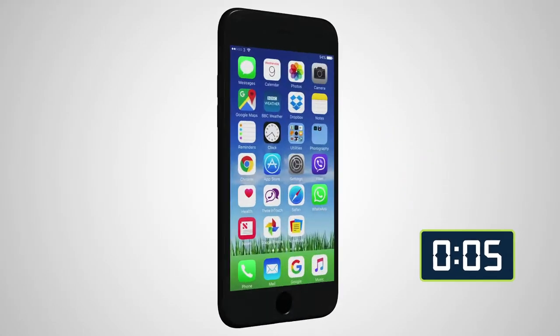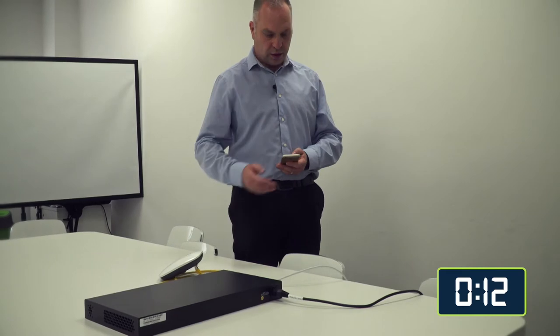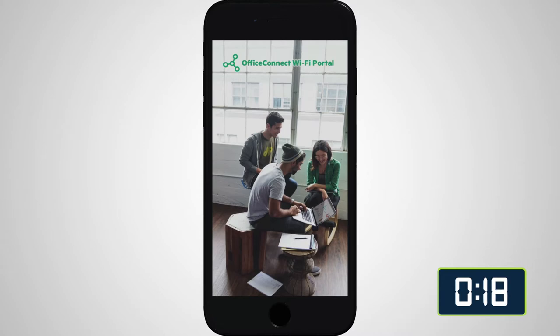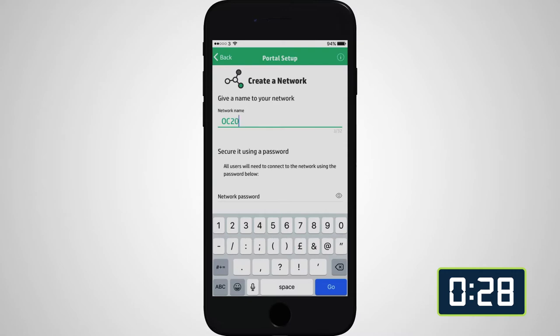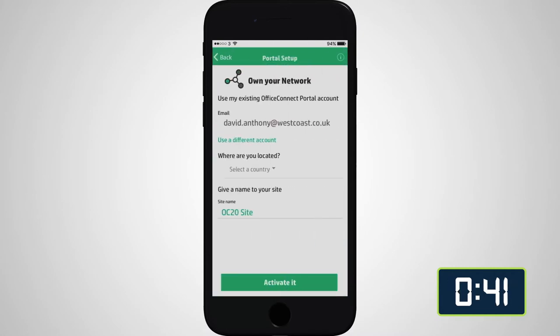Now let's start the timer. The first thing we do is go to our Wi-Fi settings, connect to the OfficeConnect Wi-Fi — which is the OC20 — and we open the OfficeConnect app, select our discovered device, give it a network name (in this case 'OC20'), and give our network a password ('David rules'). Now we set up our OfficeConnect portal account.